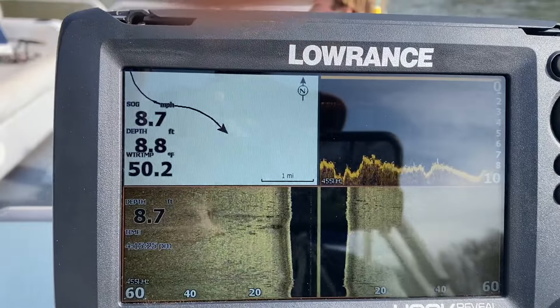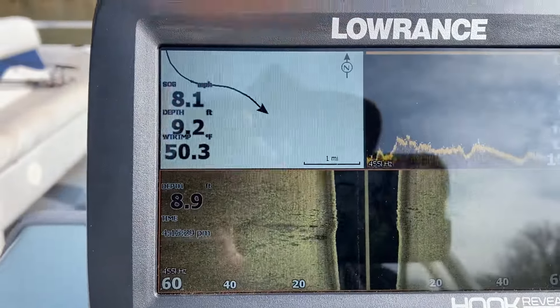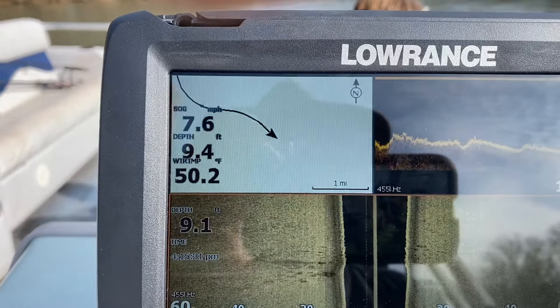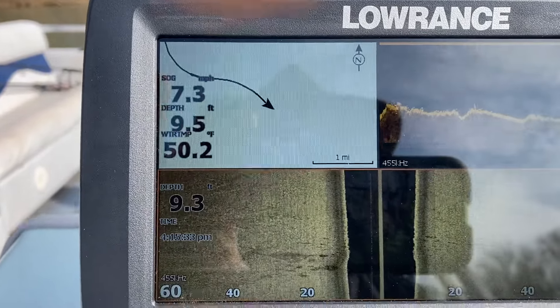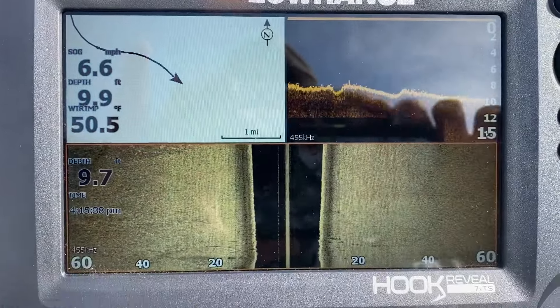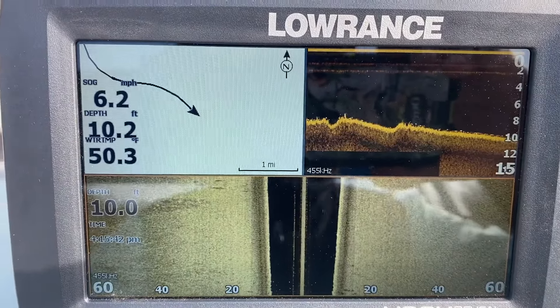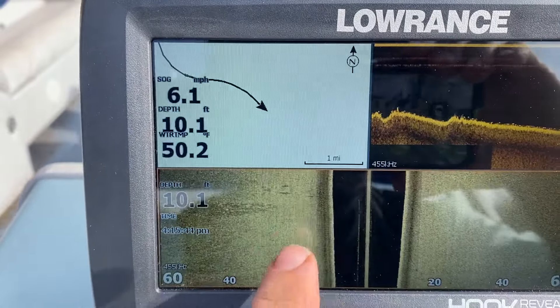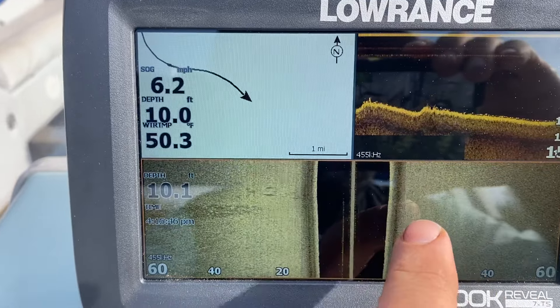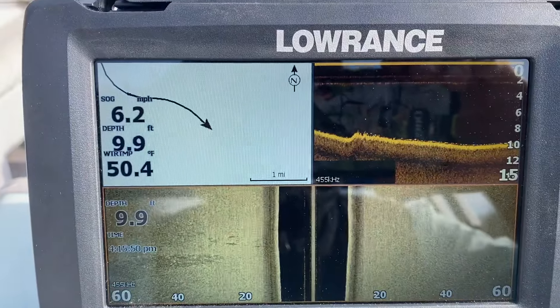But I'm not seeing any right now that's really obvious. I'll slow this down to about 4 or 5 miles an hour. Now we see the bottom is more smooth and uniform with a more bright yellow color.